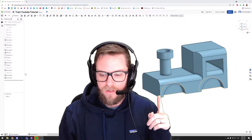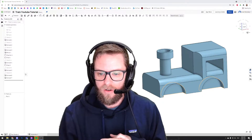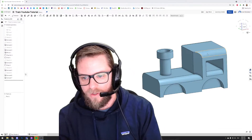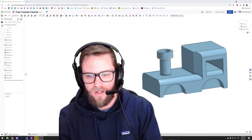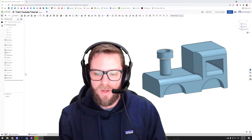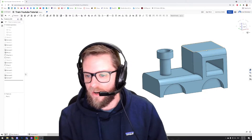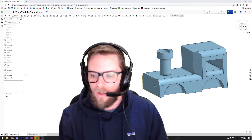In the last video we started to make this little train here — looks a bit like a cross between a car and an old steam engine. Where we left off, I taught you about filleting and chamfering, and we added some details like the window and the chimney, where we learnt that your sketches don't need to be within the sketch plane — they can go outside that, it's just a reference point.